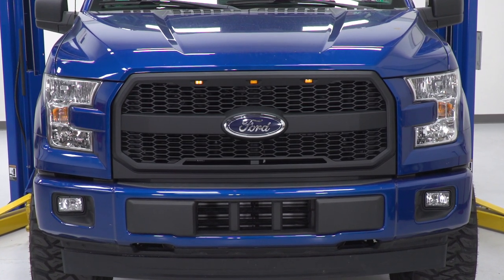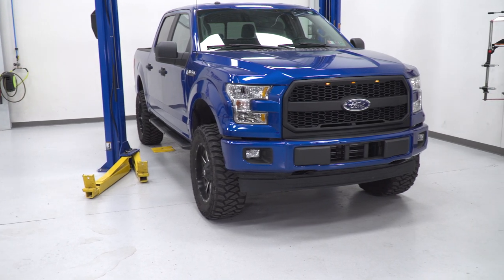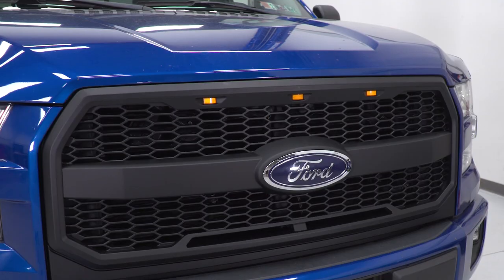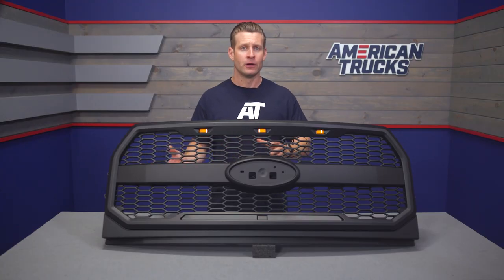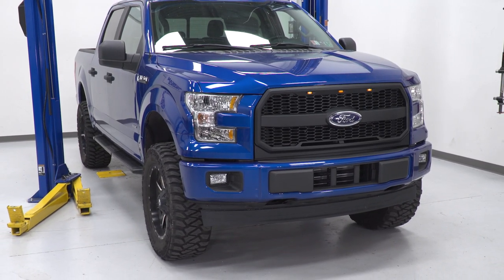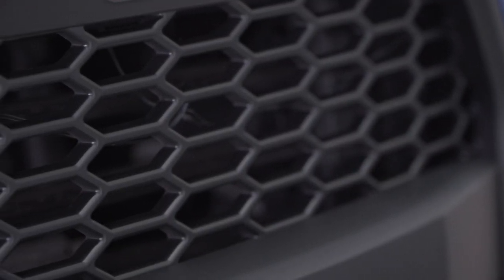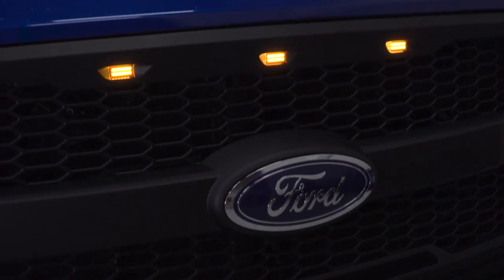This particular option is one part Raptor grille and one part 2018 and newer grille, thanks to that bold bar running across the middle which gives off a modern vibe. Most importantly, it retains that iconic factory blue oval or aftermarket blacked out oval — something not every grille offers. As for that Raptor inspiration, you've got that same honeycomb design along with those telltale amber running lights going across the top.